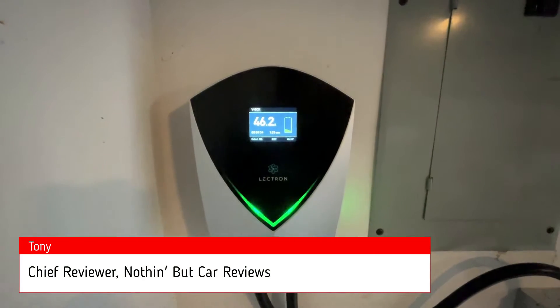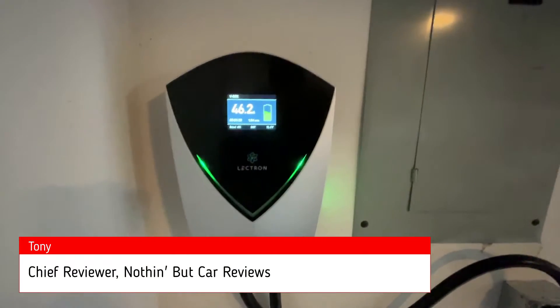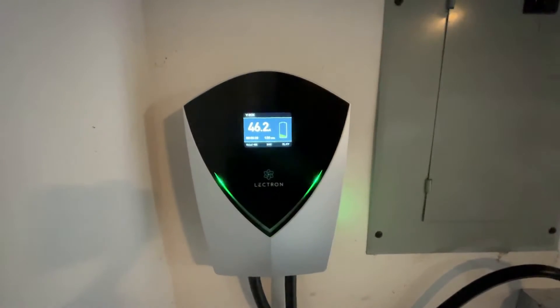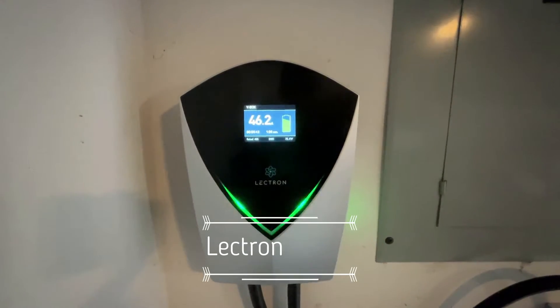Hey everybody, Tony here with Nothing But Car Reviews. I just want to give a quick review of this awesome — well, it's not really a toy, but it's a charger. It is the Lectron V-Box 48 Amp EV Charging Station.